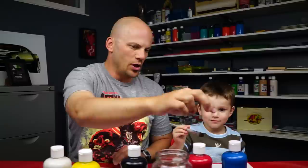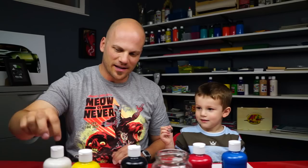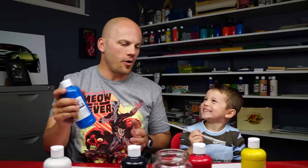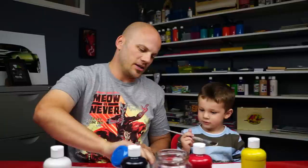Hold it like a pencil. All right, how many colors we got? We got a lot of colors. What color is this? Blue! Blue. Red! Red. Yellow. Black! Black. White. Yeah, you're right. These are called primary colors — yellow, blue, and red. What color is your favorite — yellow, blue, or red? Blue. We're not going to use all the colors, we just wanted to talk about what primary colors are so you can talk about that with your young artists too.